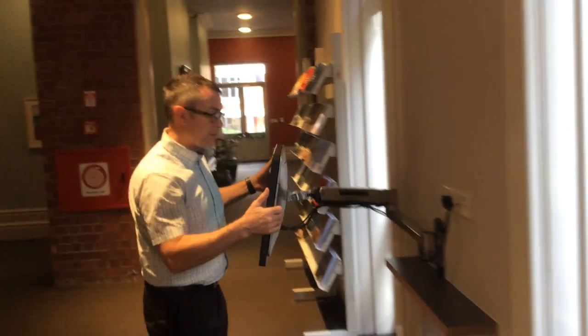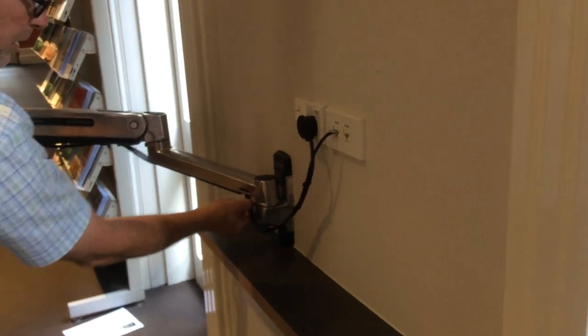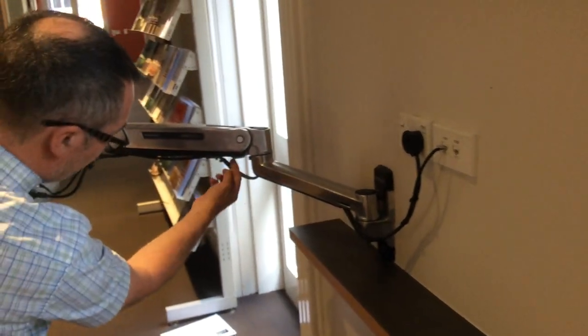If you come in a bit close, you can see the cables just come in from the back of the arm, it comes through the joint, and just tucks up underneath the arm and goes through the arm.